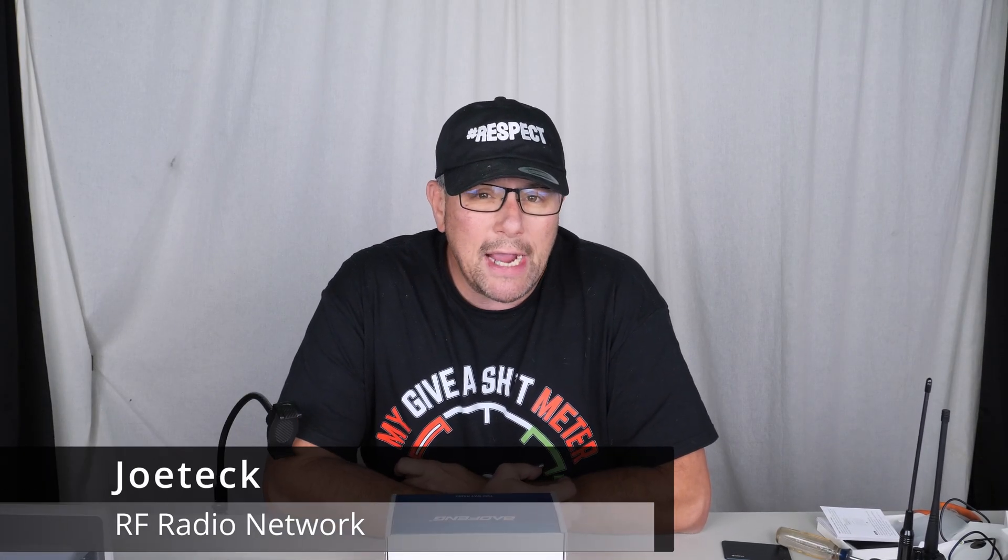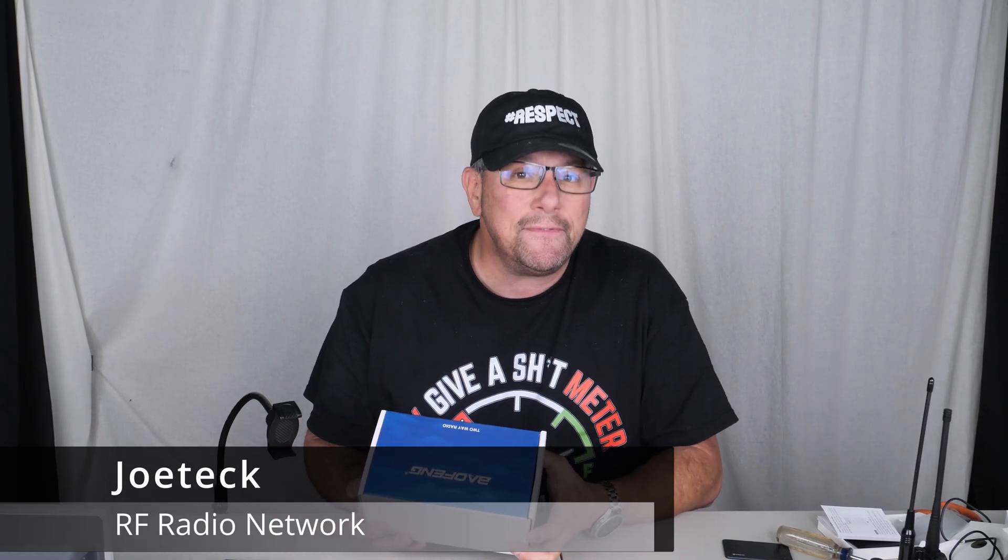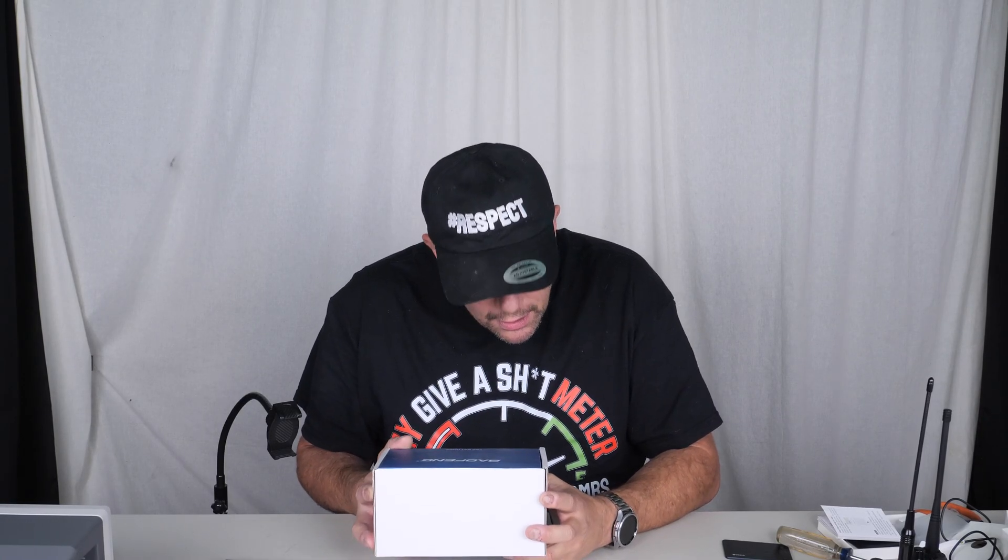Hey guys, this is Joe Tech from RF Radio Network, and today we're going to be doing an unboxing of the UV-7B radio. I've already done a quick preliminary look of it before I got it, and I'm concerned. But we're going to do the unboxing. It's already fully charged, because we're going to stick it on the spectrum analyzer.